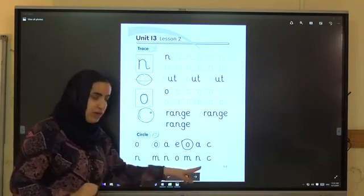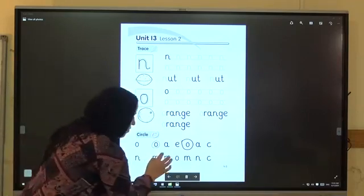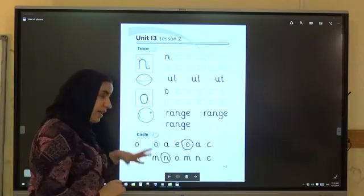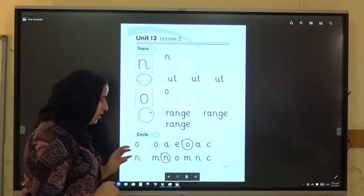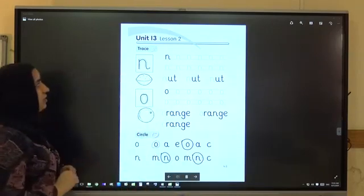Where's N? Look at your books — where's N? Very good. Is there another N? Yes, very good. We finish Lesson 2.